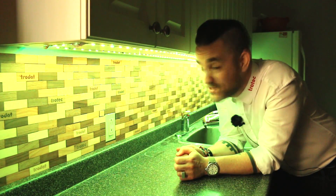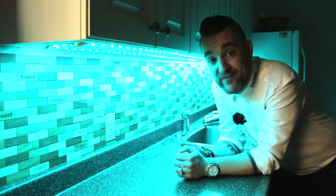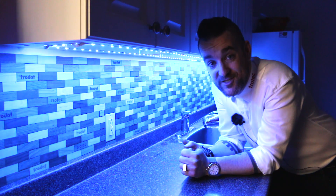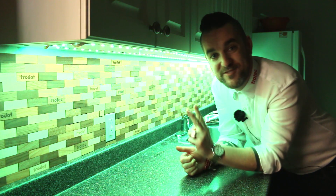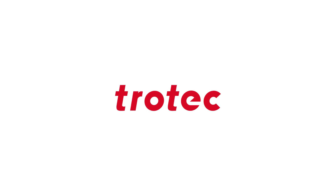Thank you so much for watching. Be sure to stay tuned next week for another great video, and if you have any suggestions for cool home improvement projects you'd like us to try out, definitely leave them in the comment section below. Take care, we'll see you next time.